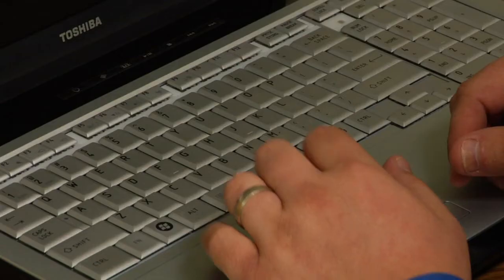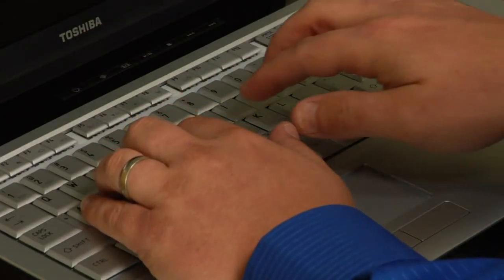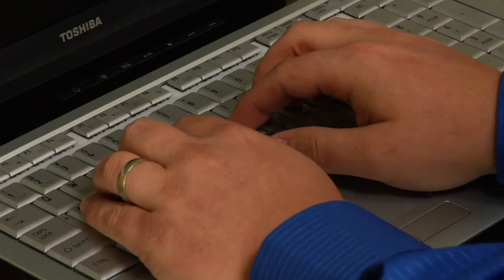Now the home row are actually keys on the keyboard. For your left hand you would use A, S, D, and F, and for your right hand would be J, K, L, and the semicolon key. Now if you keep your fingers on those keys — A, S, D, F for the left hand and J, K, L, semicolon for the right hand — then your two thumbs will rest on the space bar.